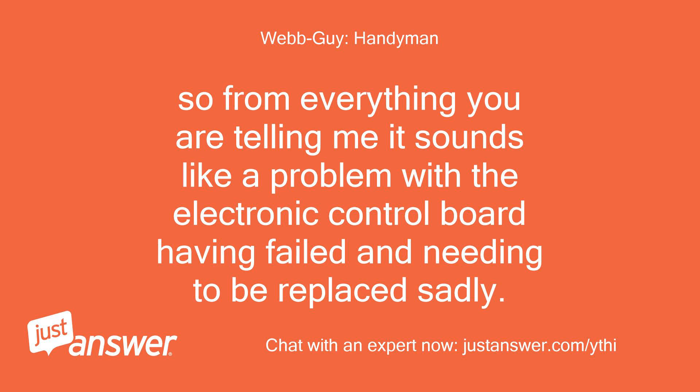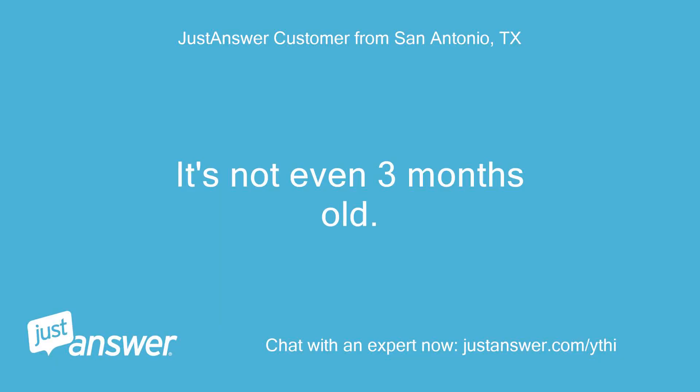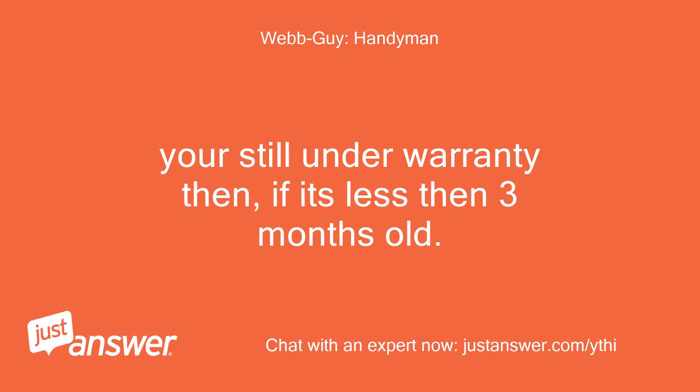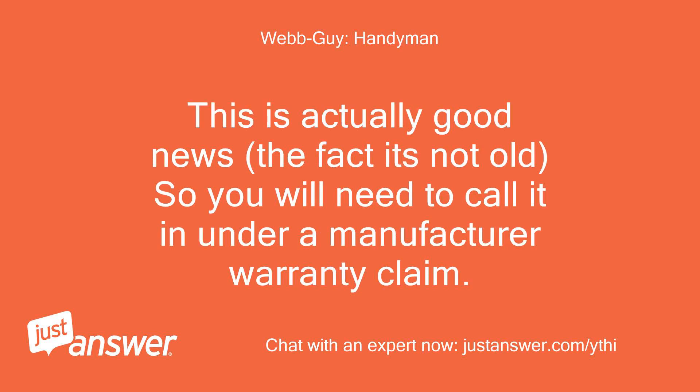From everything you are telling me, it sounds like a problem with the electronic control board having failed and needing to be replaced, sadly. It's not even 3 months old, and we don't have anybody in our small town who could do that. You're still under warranty then, if it's less than 3 months old. This is actually good news — you will need to call it in under a manufacturer warranty claim.